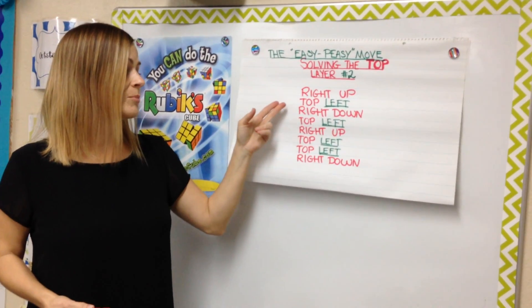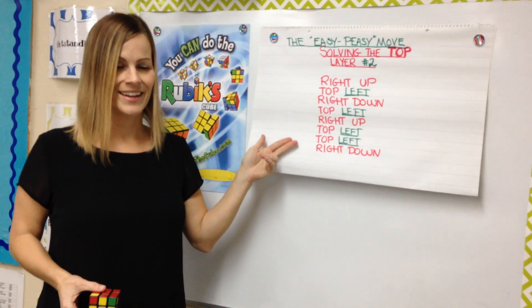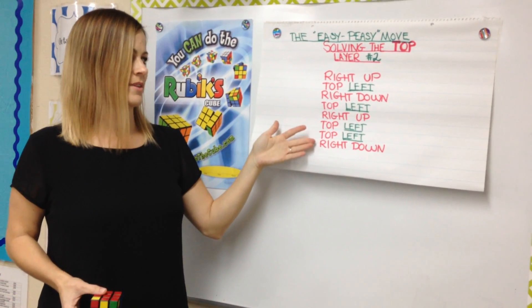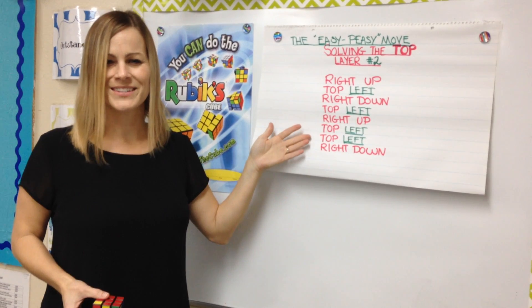Right up, top, left, right down, top, left, right up, top, left, top, left, right down. So you'll notice with the sequence that every other move is a right up, right down, right up, right down. And the only other thing you do is move top left, top left, and then two top lefts.